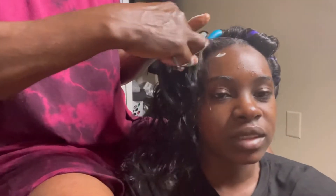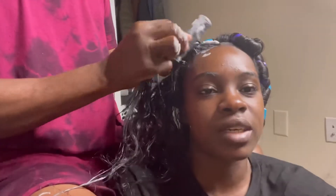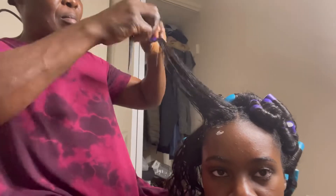My mom is smoothing out my hair and the hair extensions with mousse to smooth them out, curl them up together with the flexi rod, and that will create a seamless blend.